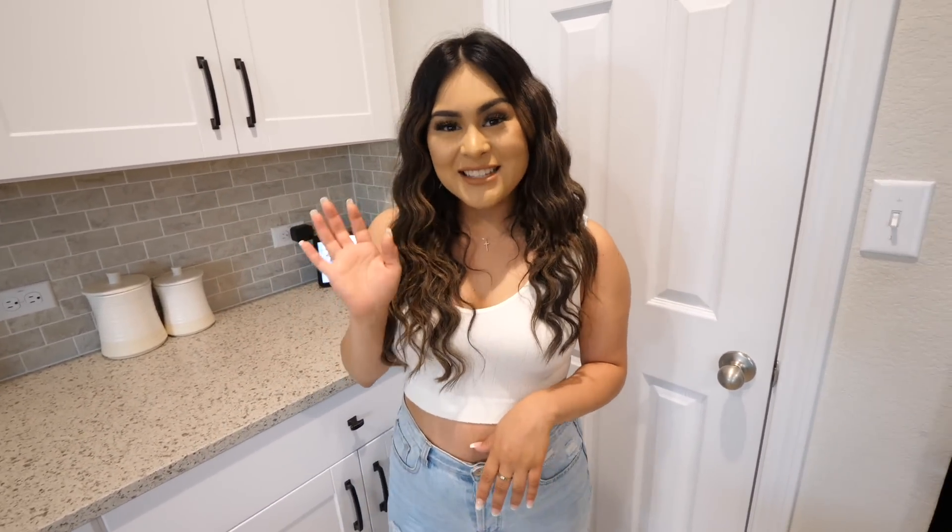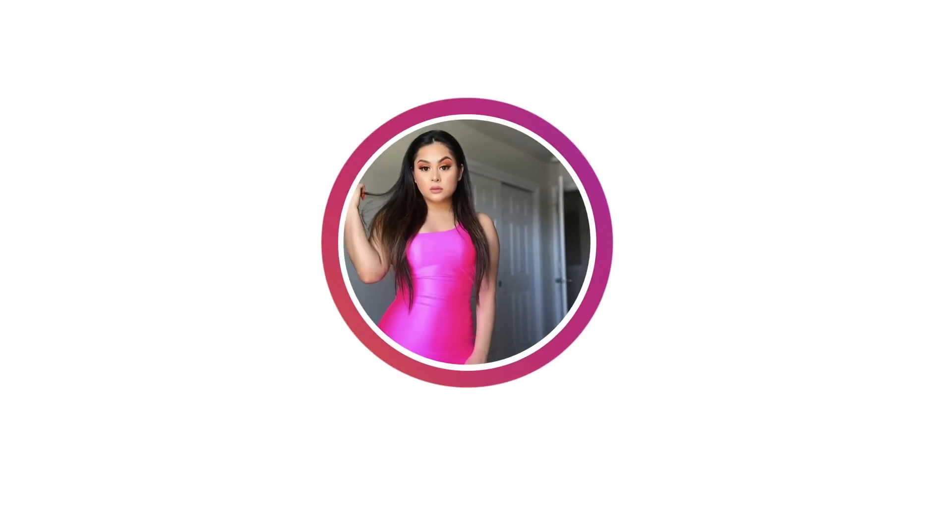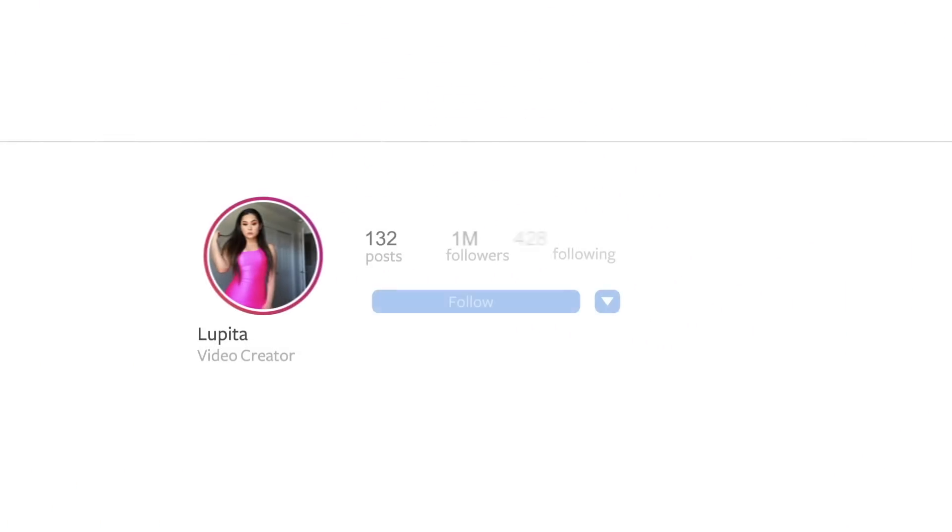Alright guys, that is the end of today's video. I really hope you enjoyed it. If you did and want to see more videos like this, don't forget to give it a thumbs up - that helps me out a lot and lets me know you want to see more. If you like me and my content, don't forget to subscribe to my channel and hit that bell so I can notify you whenever I post a brand new video. I love you guys so much - thank you for all the love and support and I'll see you guys on the next one. Bye!